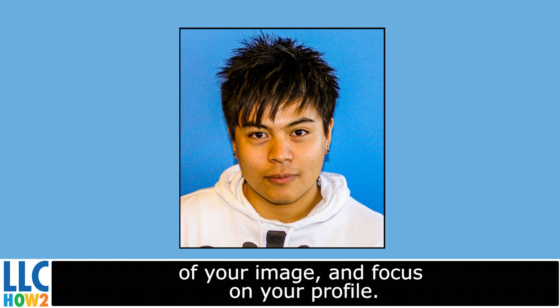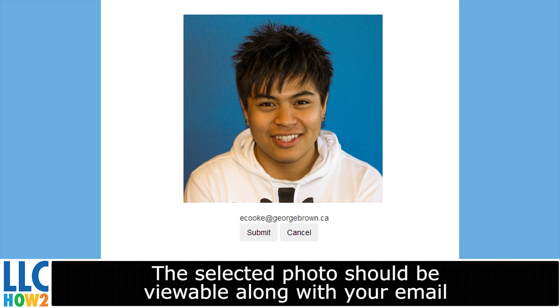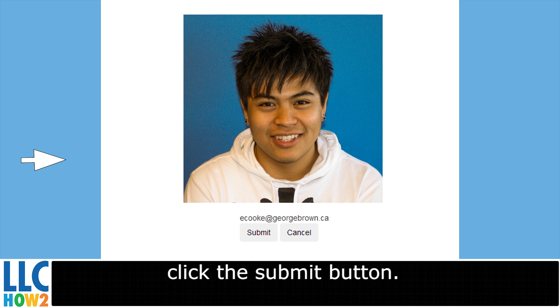Include your email address in the email box. A confirmation on whether your photo is accepted or not will be sent to the email provided. Click Next. The selected photo should be viewable along with your email address. If this is the photo and email you wish to submit, click the Submit button.